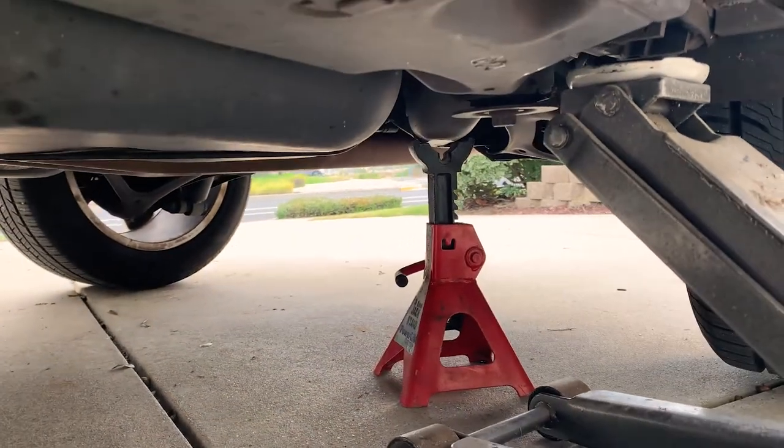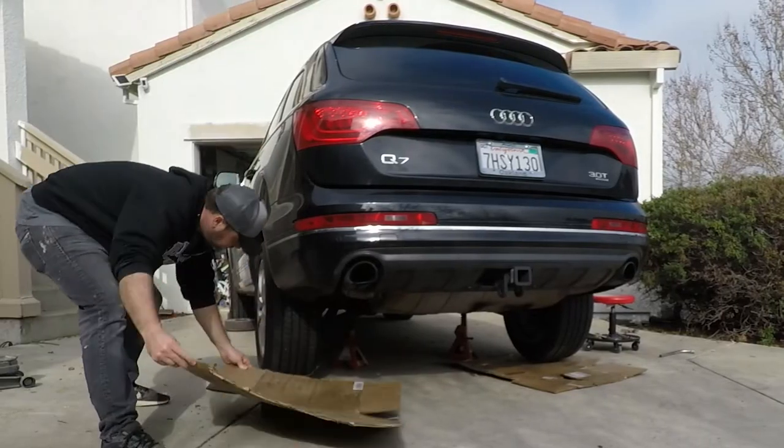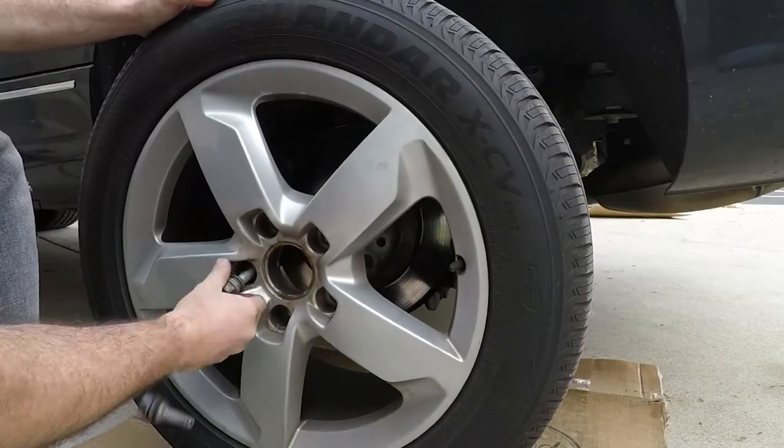I also threw a jack on both sides on what looks like a solid frame support. Last step of our prep is to throw some cardboard underneath — you never know what's going to fall out from these wheels — and of course take the wheels off.